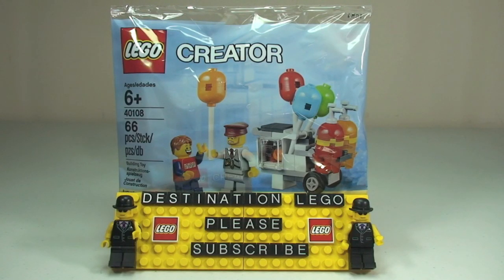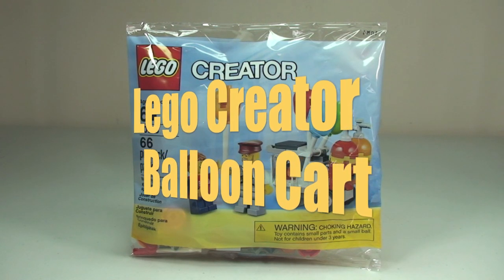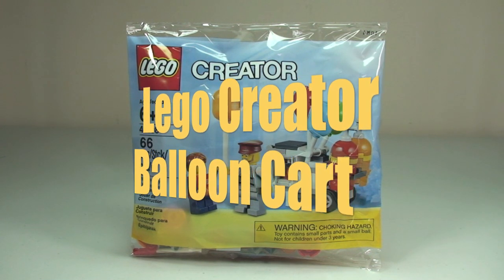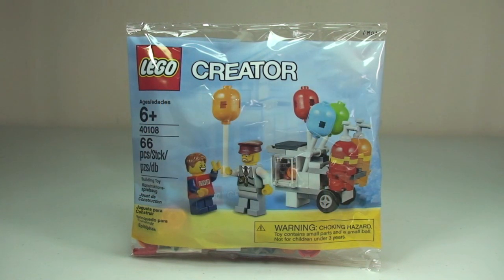Hello YouTube and welcome to Destination LEGO, welcome to another promotional polybag set review. Today we have the Balloon Cart set 40108, for ages 6 and up. It comes with a piece count of 66 pieces. This is available for VIPs in the UK with qualifying purchases at the end of May and into June 2014, both in the UK and across the states, and probably in more locations than that.